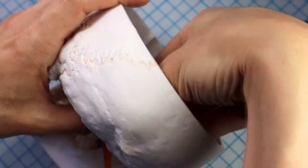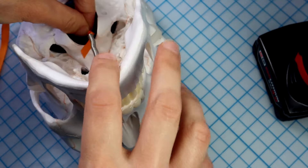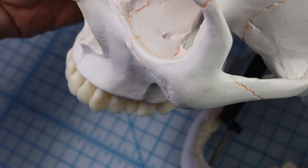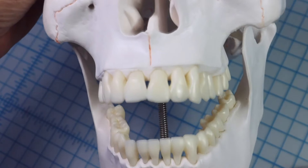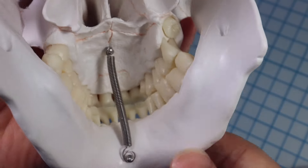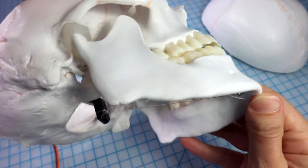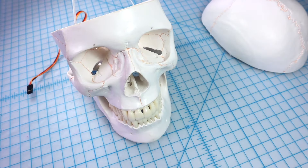To make the jaw move, I first tried to have the motor move the jaw on a string through a hole in the top of the mouth. That didn't work because the motor wasn't strong enough to lift the whole weight of the jaw against gravity. But this skull came with a spring holding the jaw up, so instead of having the motor pull up, I used the spring to keep the jaw closed and used the motor to pull the jaw open. In this system, the spring does the work against gravity and all the motor has to do is pull against the spring's tension a bit.